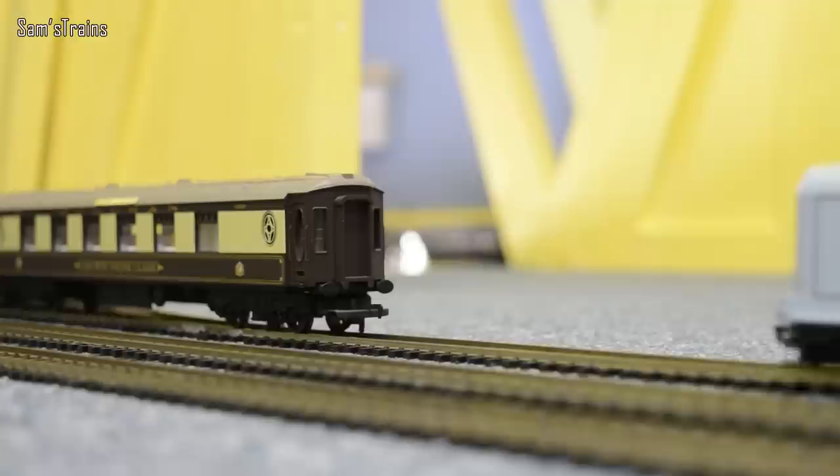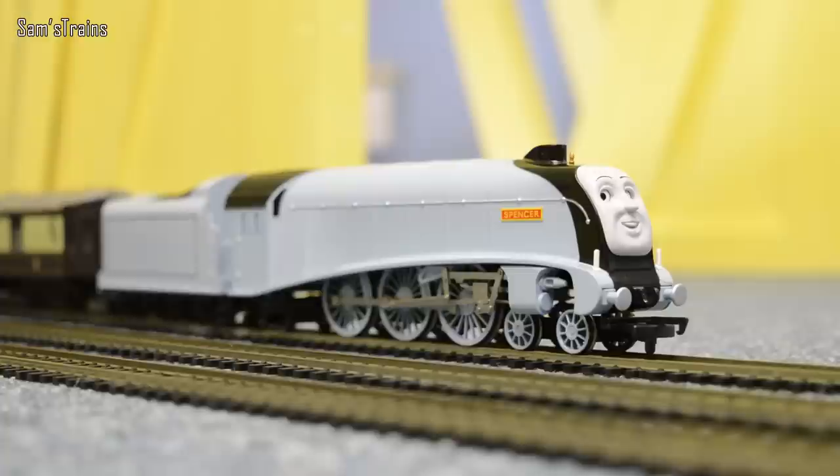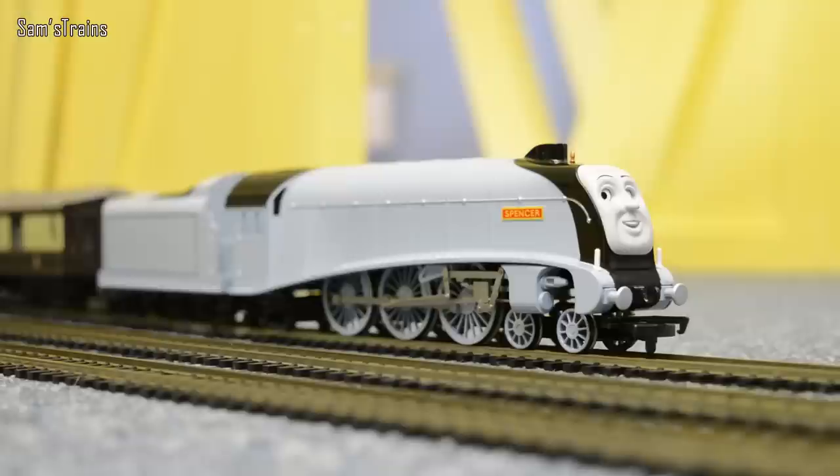Nice and steadily does it for the coupling — there we go. So I'm going to get him started with those coaches in just a sec. Elsewhere on the layout I've put out lots of other Pacifics. For those younger viewers out there, 'Pacific' means the loco has four wheels at the front, six driving wheels, and two little wheels at the back. When you see the other engines on the rest of the layout, see if you can spot which is the odd one out — which is not a Pacific. For now let's get Spencer moving with his coaches.